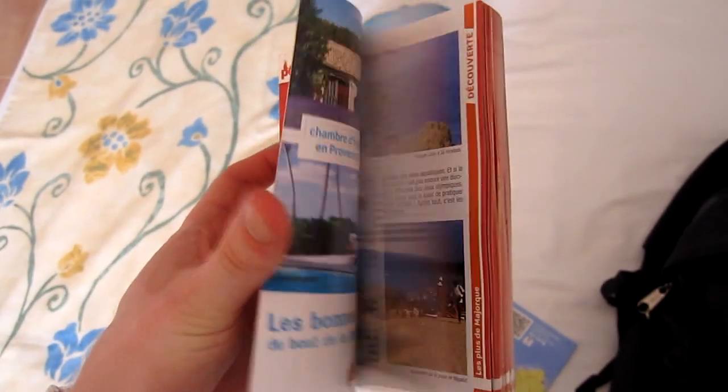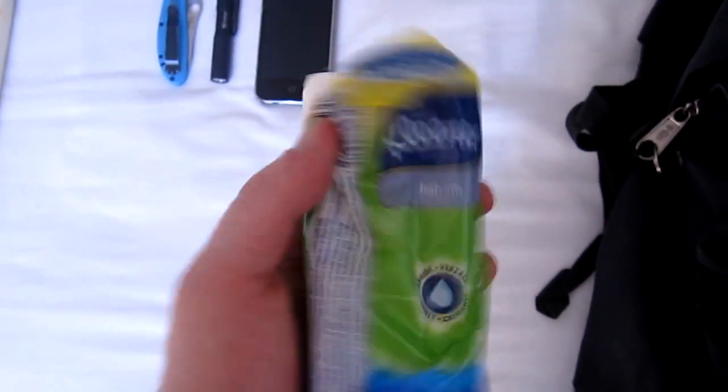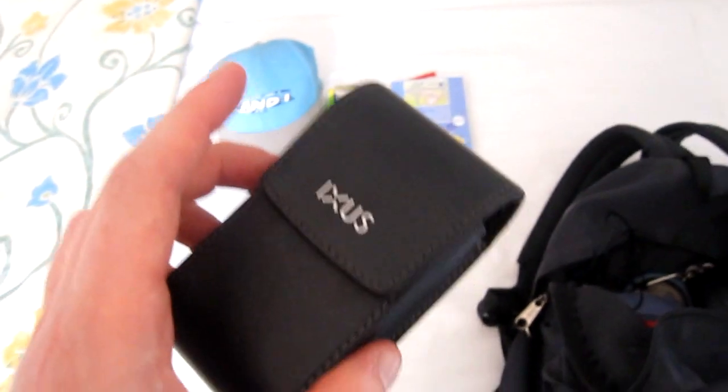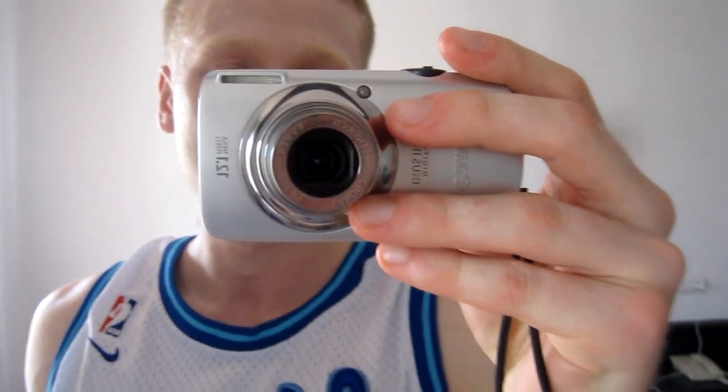I have a little guide of the island and all the stuff to visit. And a map — so this is the island. A pack of tissue, it's always useful. My camera, which I obviously can't show you here because I'm filming with it — it's the Canon XS110IS. I'll show you anyway. Alright, it's this one. The XS110. It's a pretty good camera.